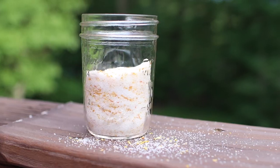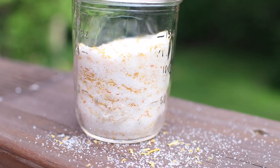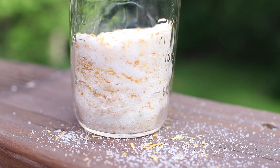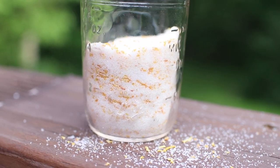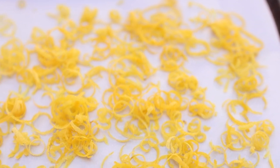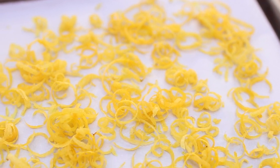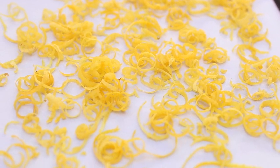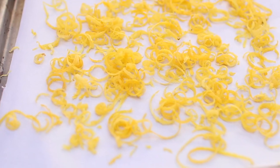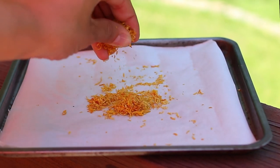For the third one we're going to stay in the kitchen and we're going to be making lemon sugar. This tastes so good in hot and cold tea, and it also tastes really good if you sprinkle it on warm sugar cookies. Again set your oven to its lowest setting, then add your lemon zest to a parchment paper lined baking pan and spread it as evenly as possible. Cook for about 8 to 10 minutes or until it feels dry but not brown.